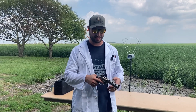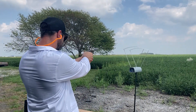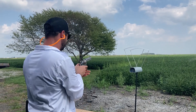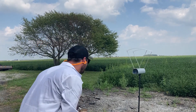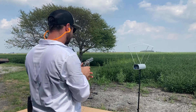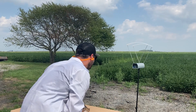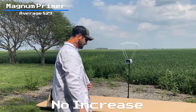Got the 44 Specials with magnum large pistol primers. I'm suspecting an increase here — let's find out. Readings: 772, 907, 823, 826, 819. Once again, not a whole lot. I was expecting an increase there but I don't think we really got it.